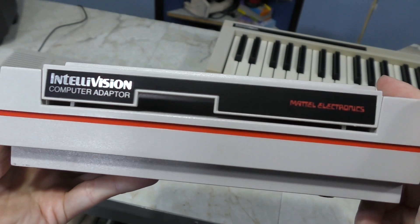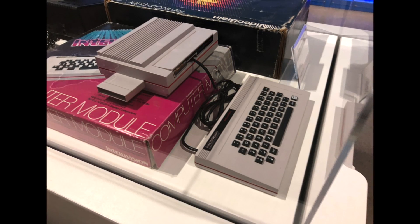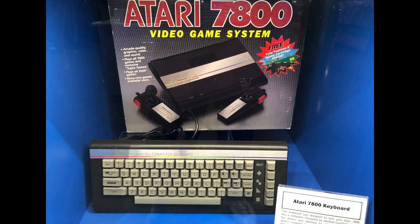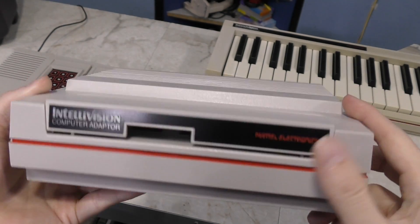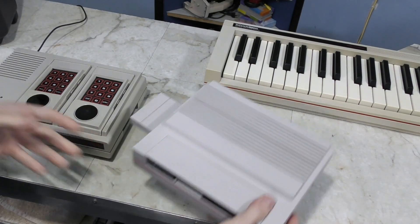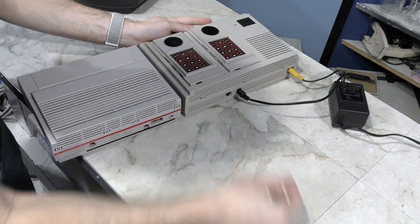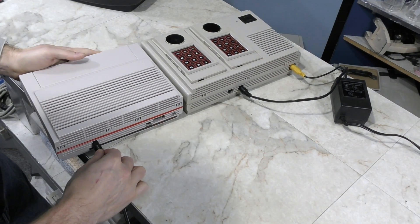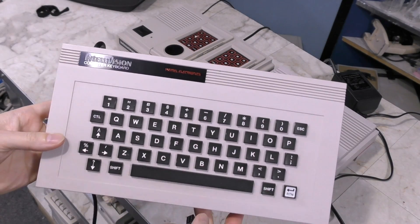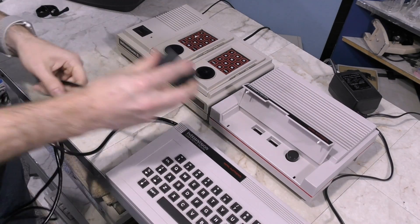So that's where this comes into play — the Intellivision computer adapter. I first became aware of this device recently when visiting the National Video Game Museum, and I also saw there was a similar device for the Atari 7800. If you open up this cover, you'll see the connector that will match up with the musical keyboard. It slides into the side of the Intellivision, and not only do you need to power your Intellivision, but the ECS module also has its own power cord. It's primarily made to work with this computer keyboard, and I'll just plug that in here.